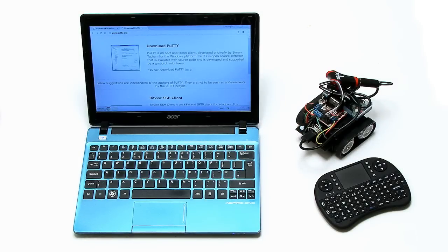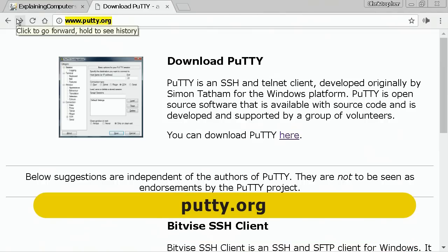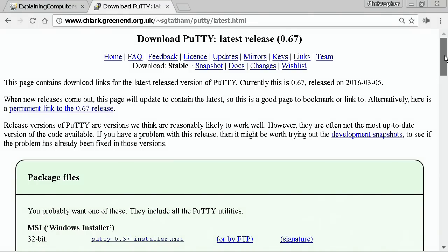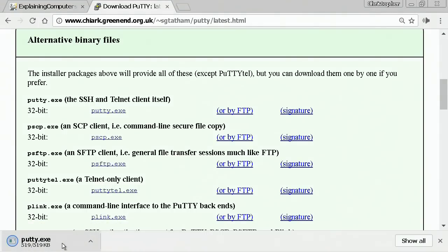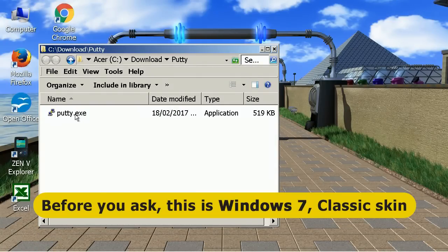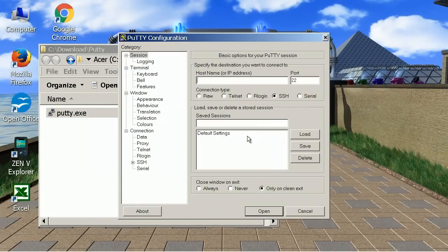I'm going to access the Pi from my Acer netbook. I've gone to putty.org in Chrome — PuTTY is a small utility you can use for SSH to access other computers. I'll download just the putty.exe file, which is only 519 kilobytes. You don't have to install anything; just run putty.exe. It comes right up, and we can enter the IP address of our Pi: 192.168.0.100.